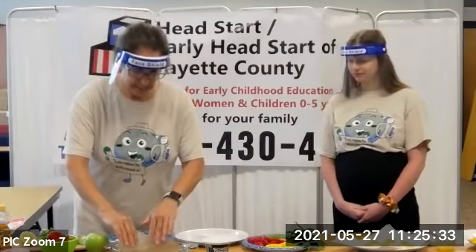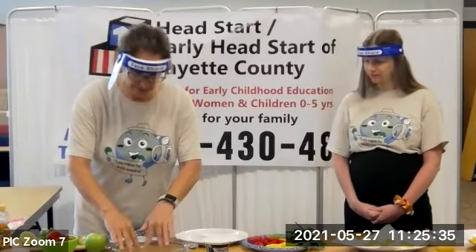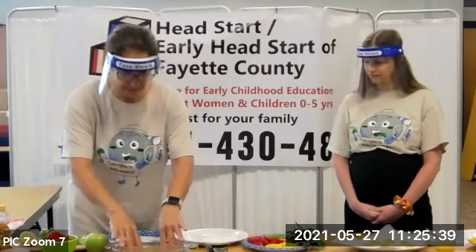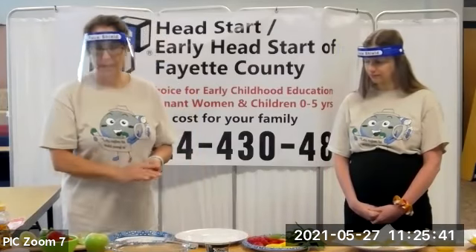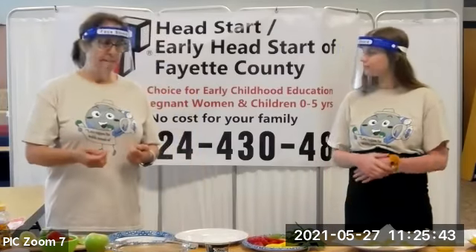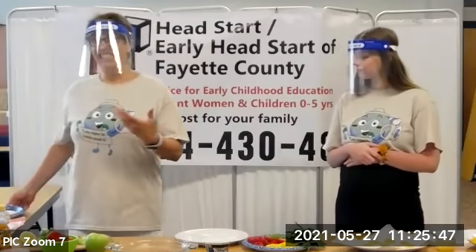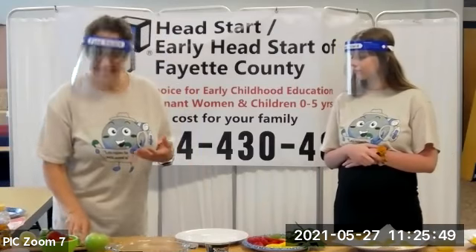So what I'm going to do is get this rice paper — sort of like cardboard — and submerge it in warm water. That takes about a minute. And while I have a minute, I just want to explain how to get children to eat foods with a dip.